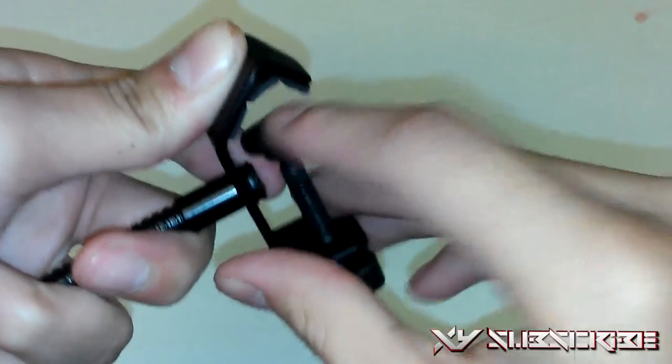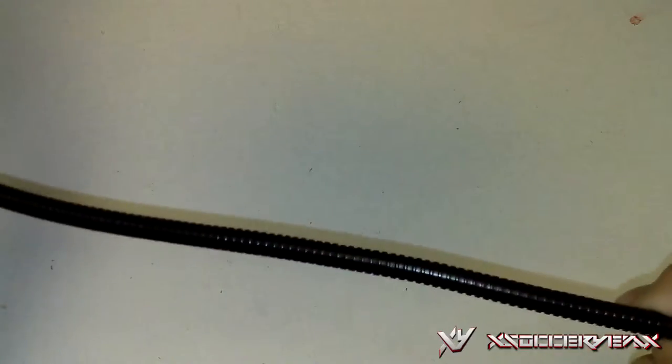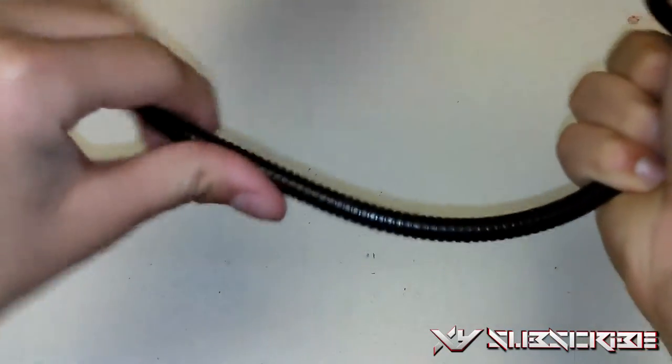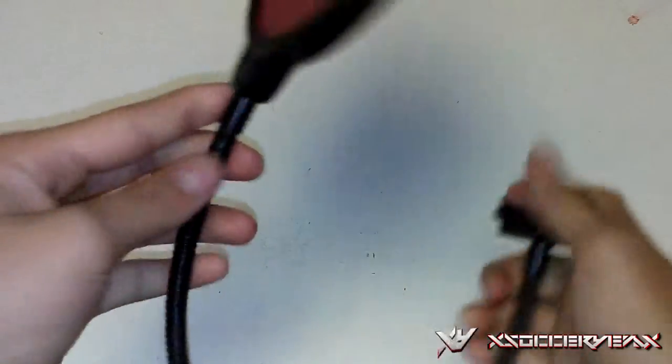Here's the gooseneck — it's a nice flexible gooseneck that stays wherever you position it, so you can get it at the perfect angle in front of your microphone.